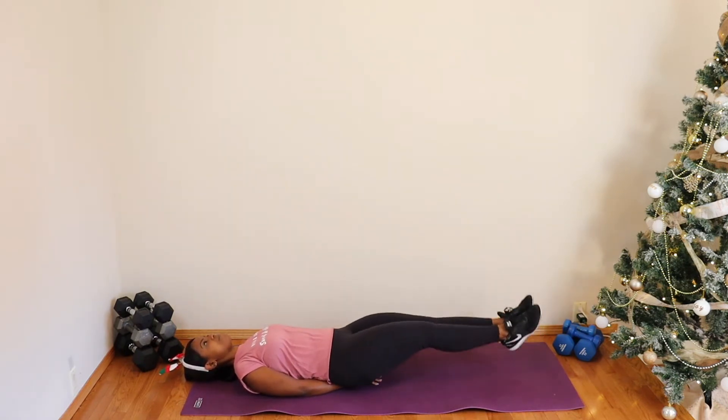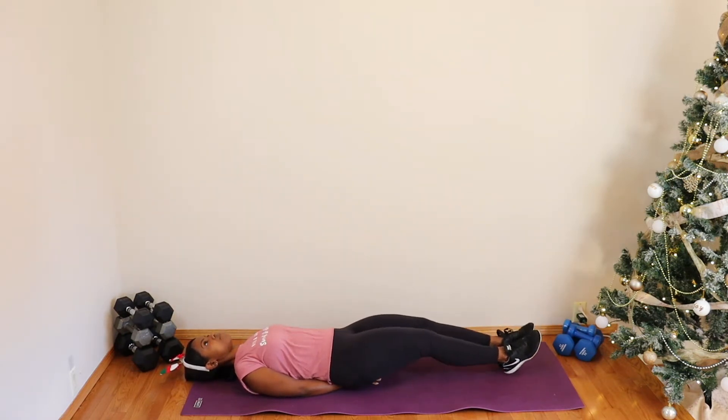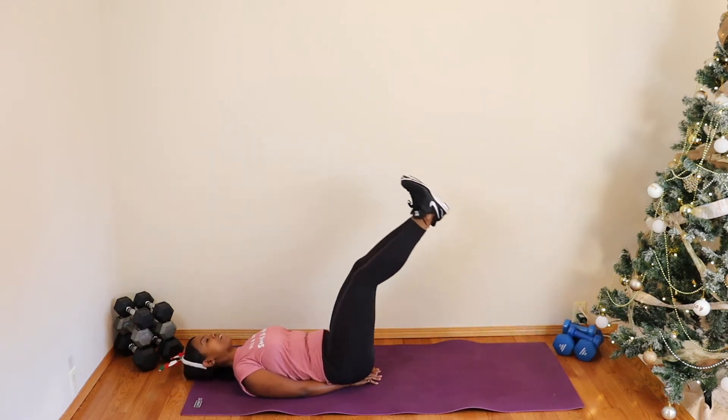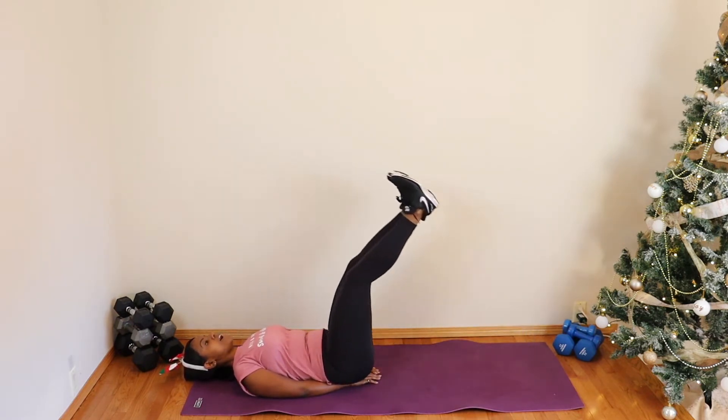We've got eight more — inhale and exhale. The hands underneath the hips are just to stabilize the lower back and lower spine. Listen to your body. We've got six more — remember, listen to your body, use those modifications, and we go through it.